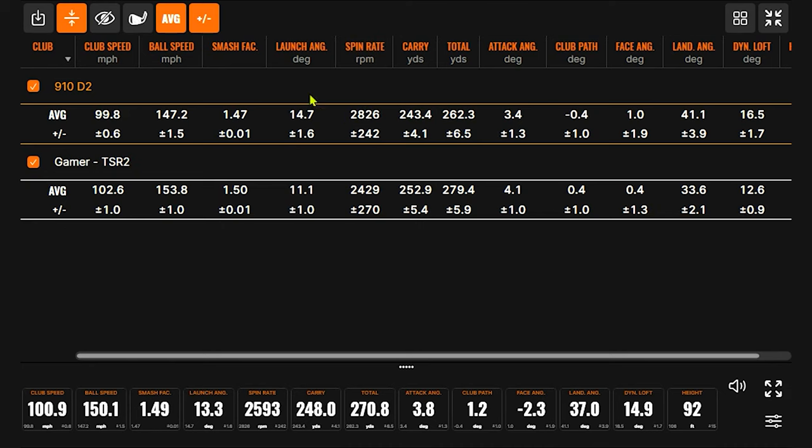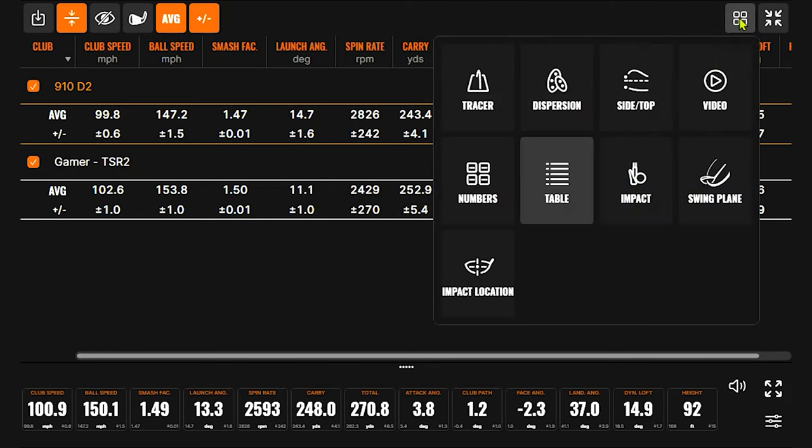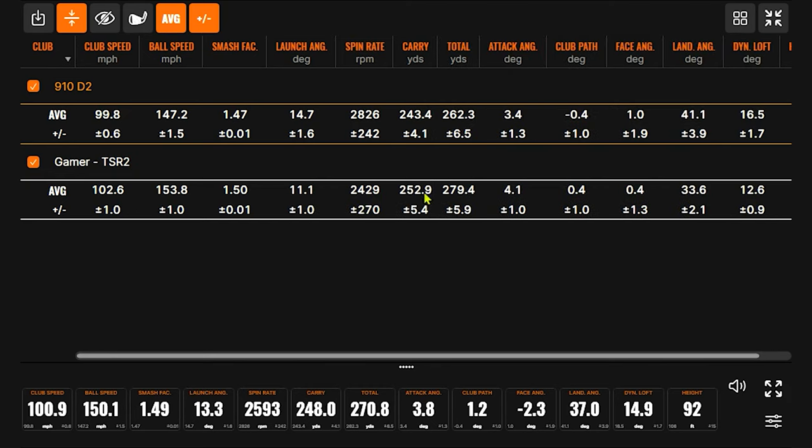Is that 11.1 launch angle still good? It's still good — a little bit low, but look at where your shots went. You're still carrying the ball 10 yards further than with the old driver, even with the lower launch.